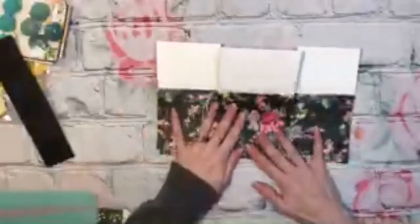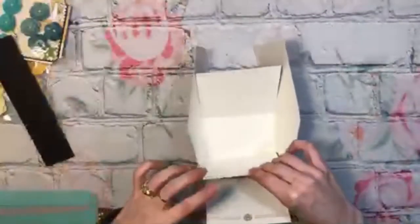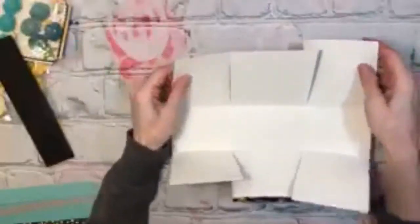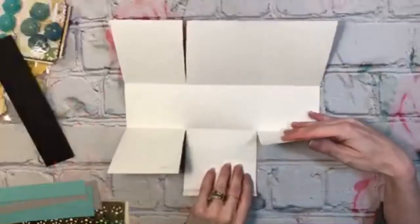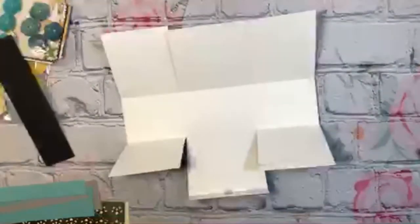Let me just fold up the score lines. Is it really fuzzy looking for you guys, or no? On my laptop it looks like pixelated, so I don't know if it is. Can't wait to get my new little computer. So on the side that has the half inch score line, when you fold it up like that and like that, it just folds over and that's where you glue it. Super easy.